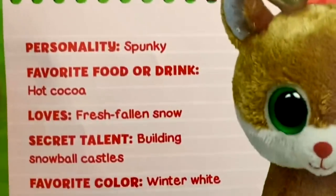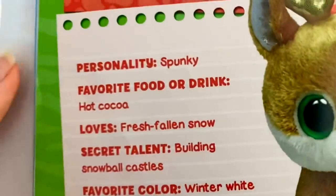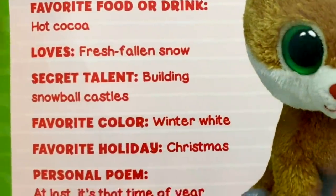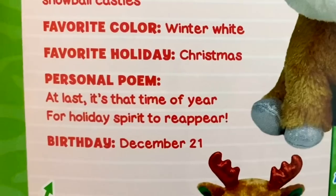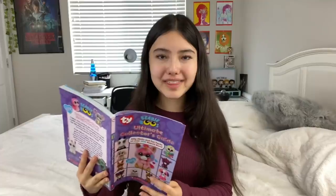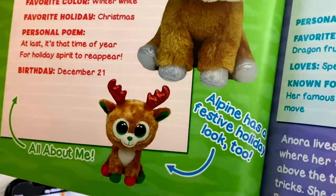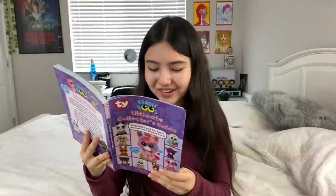He loves to romp in the snow and his biggest dream is to join Santa's sleigh team. And then it says personality: spunky. Favorite food or drink: hot cocoa. Loves fresh fallen snow. Secret talent: building snowball castles. Favorite color: winter white. Favorite holiday: Christmas — well, that's kind of obvious. And then it has the Beanie Boo's poem and their birthday from their tag, and then a really big picture of the Beanie Boo. What I think is really cool about Alpine's page is that it has second edition Alpine at the bottom, and it says Alpine has a festive holiday look too. That's just great that they included the second edition.